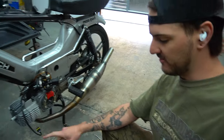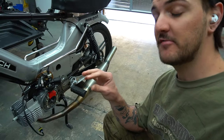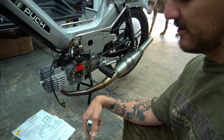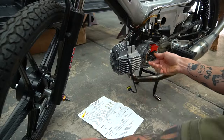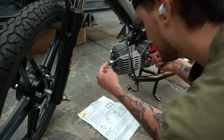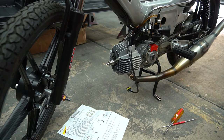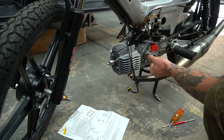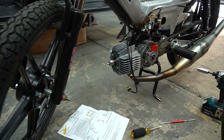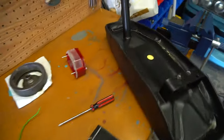Now it is time to set the timing. Basically what we're going to do is find top dead center using a micrometer dropped into the spark plug hole, rotate until we hit TDC, go two millimeters before top dead center, and from there it's just the wiring situation. We threw the micrometer in, rotate the crank until we see it at its highest point, lock the pin in, then counter-rotate, go back two millimeters on the micrometer, rotate the crank again until it hits, and now you know your two millimeters before TDC. Set the timing plate and double-check everything.